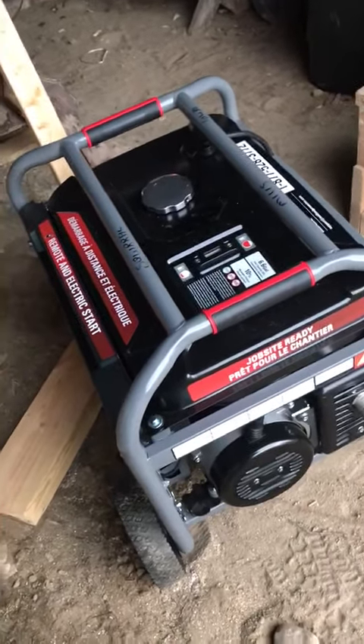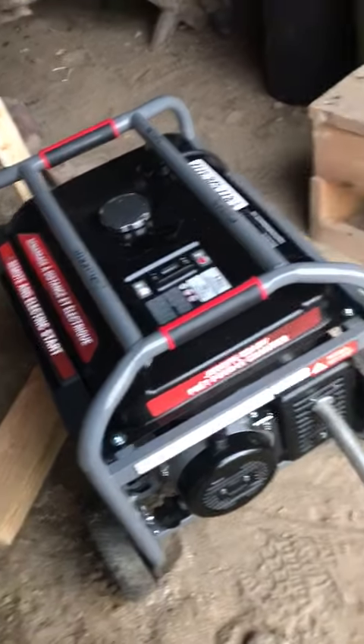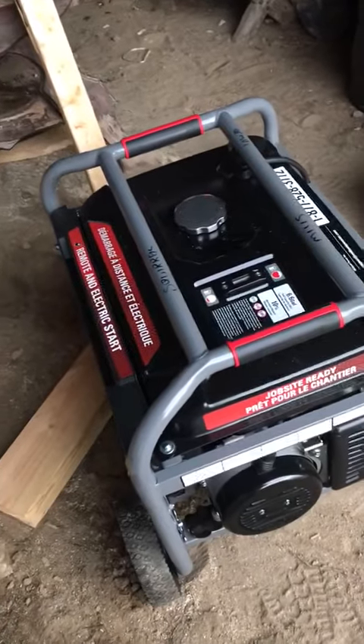I needed to extend the muffler because I want to put the muffler outside and leave the generator inside the building.